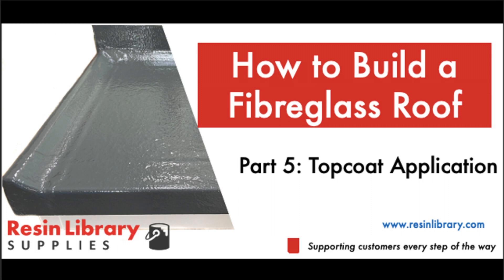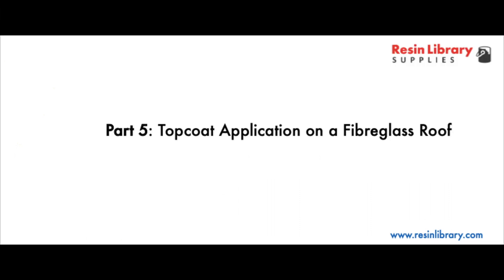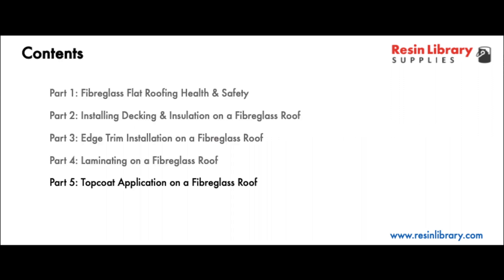This video shows the steps involved in creating the top coat layer on a fibreglass roof. It's part 5 of a 5-part series where we cover health and safety, decking and insulation installation, positioning and installation of edge trims, fibreglass laminating, and in this case top coat application.